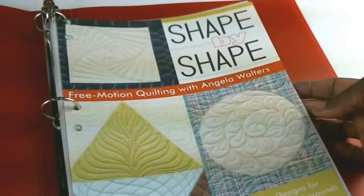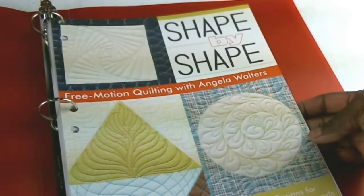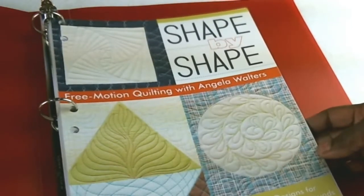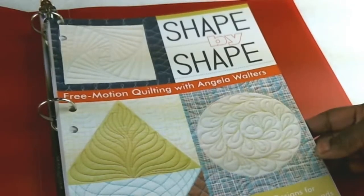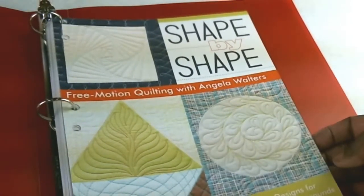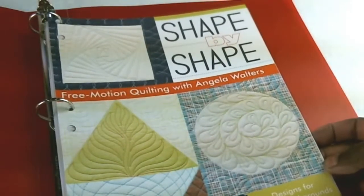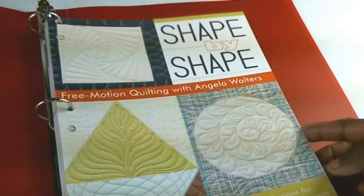So this is the book that I'm currently working from, and I've decided to improve my free motion stitching — I need to do some daily practice. It doesn't need to be long, maybe 15, 20, 30 minutes a day. I have several books of this type that give you different types of designs, and I thought I'd just go through each book and work through the designs until I'm comfortable with them, and then move on to the next design.